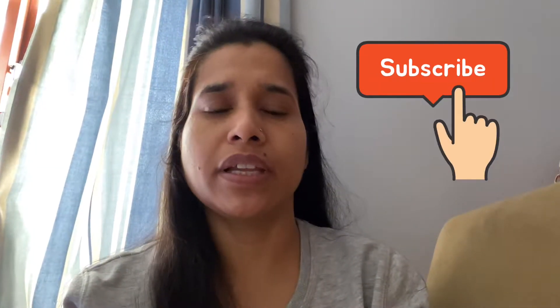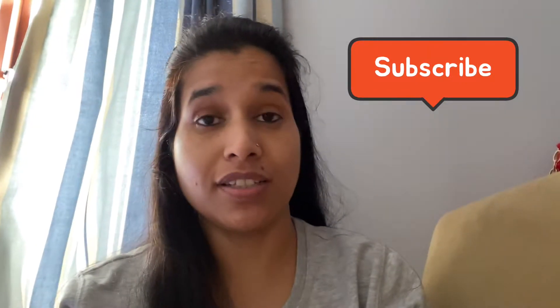Hello everyone, this is Sonia and you are watching Fit with Sonia. Today we are going to make a very easy and very fast weight loss sandwich.